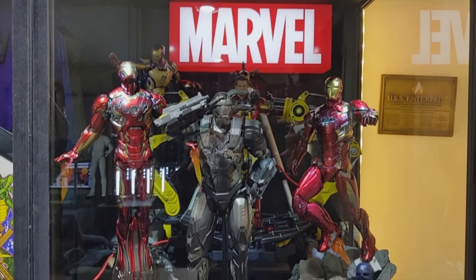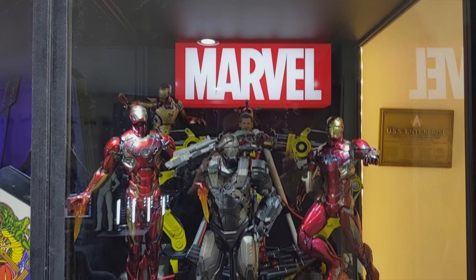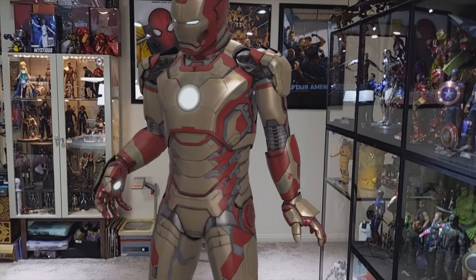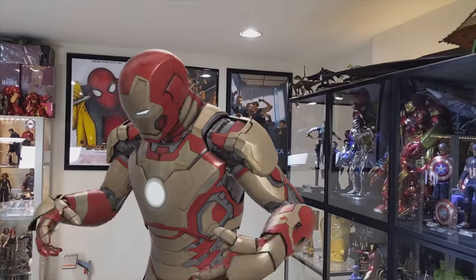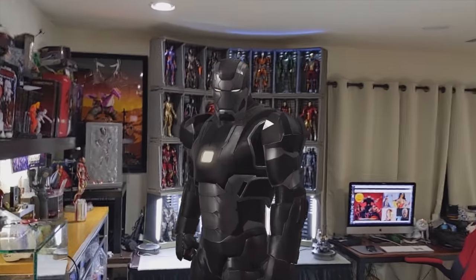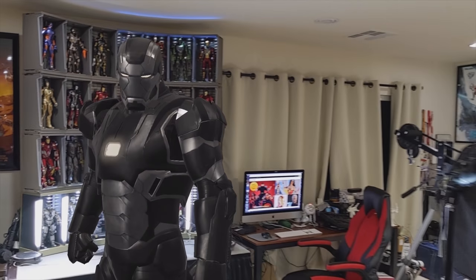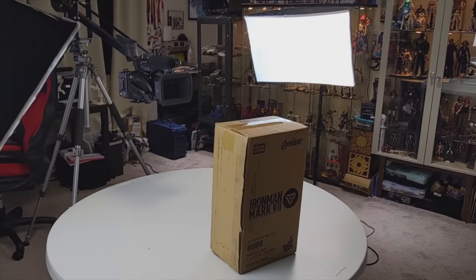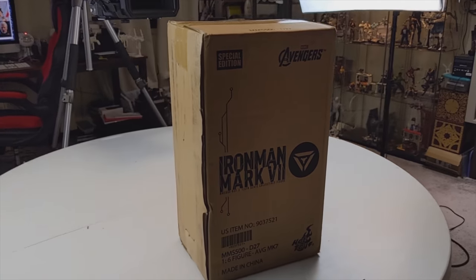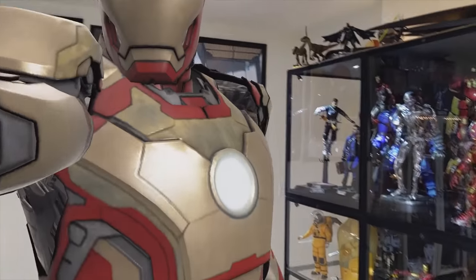Yes, it's finally here — the Mark 7 Diecast! Can't wait to unbox it, it's gonna be so good. Mark 42 suit, you're getting shelved. That goes for you too, War Machine Mark 2 — nope. You're not sticking around for this unboxing. All right, you guys gotta leave, I can't work like this.